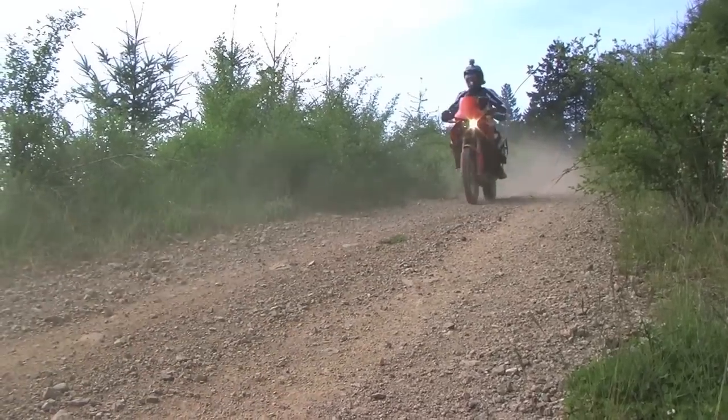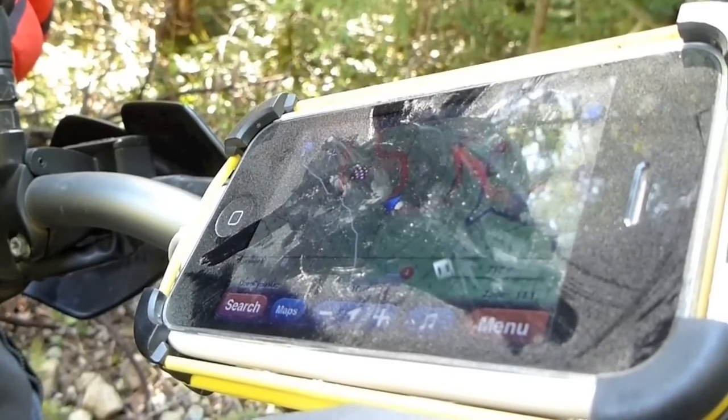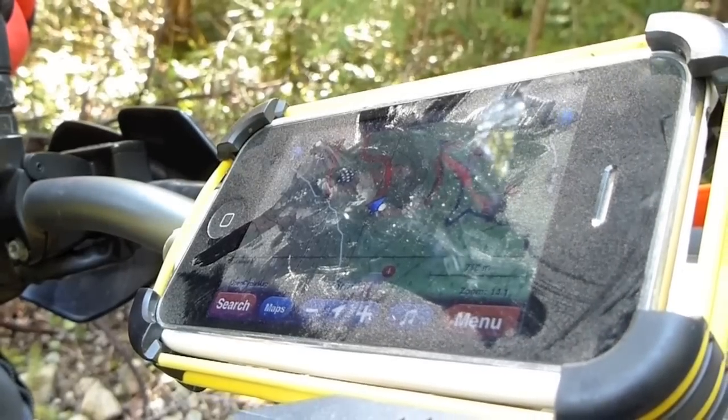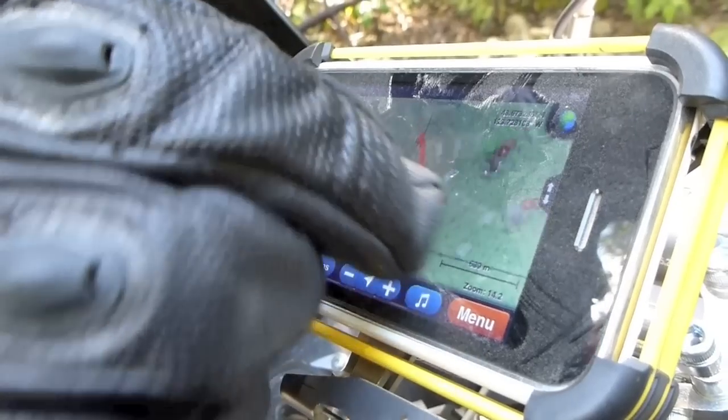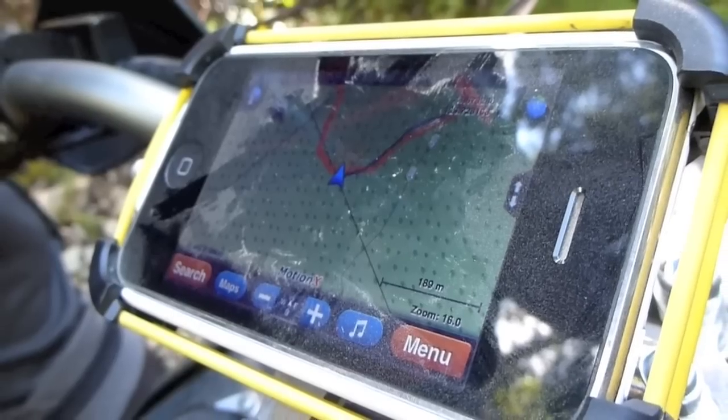Which brings us to MotionX. The interface is a little clunky, but it lets you cache tiles so it'll work without a cellular signal, and it's far easier to load maps into than a regular GPS. And at 99 cents, it has the advantage of being slightly cheaper than the competition.